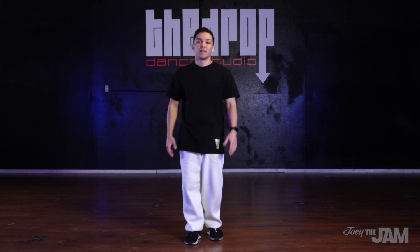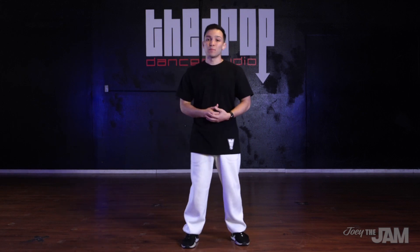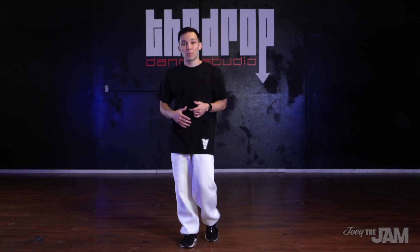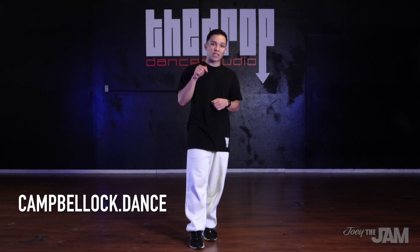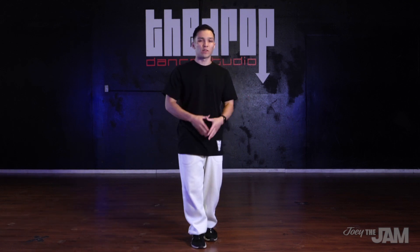Points, or as I was taught when I was younger, Uncle Sam points - this is one of the original fundamental locking moves originated by Don Campbell. If you'd like to know the history of how he came up with this, go ahead and check out campbellock.dance. I'll put a link in the description. There's a lot of really great information on there about the original history of locking directly from the source.